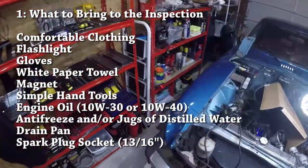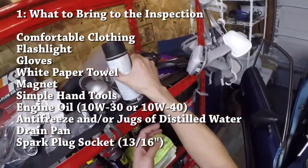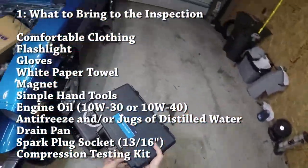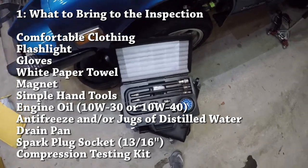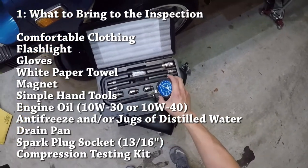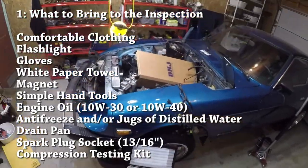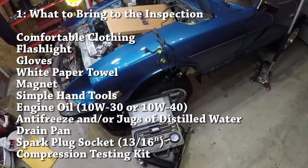Now for the really optional stuff: one thing you could bring is a compression test kit. Most of us don't have compression test kits laying around, but the good news is you can actually borrow these from your local AutoZone or advance auto parts. They usually have a compression test kit so you can do compression testing on the car. I'm going to make a separate video on how to do compression testing on the Datsun Z so that you know the engine is in reasonable shape.